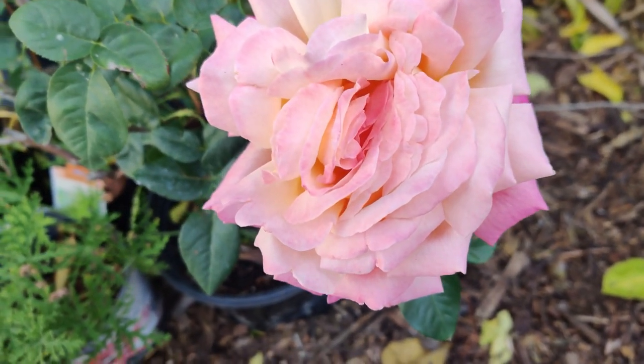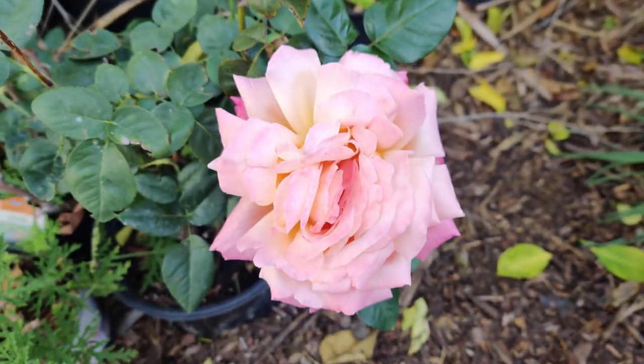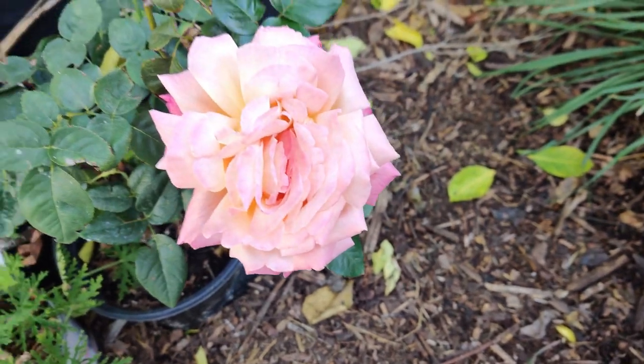That beautiful bloom — it bloomed out even more, it opened up even more. It's huge, about the size of the palm of my hand.